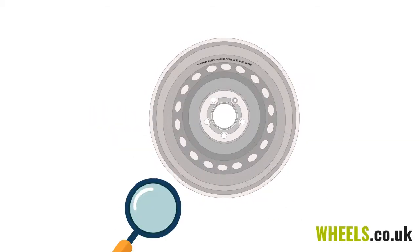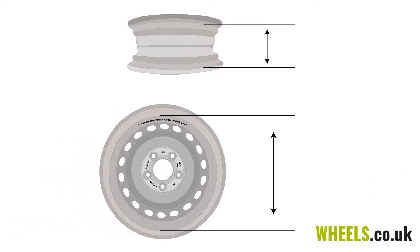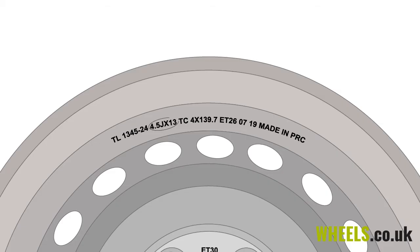Let's take a brief look at how to identify your wheel size and fitment. Firstly, identify your wheel diameter and width. These measurements should be marked on the wheel, either between the stud holes or somewhere along the inner bead edge of the wheel.